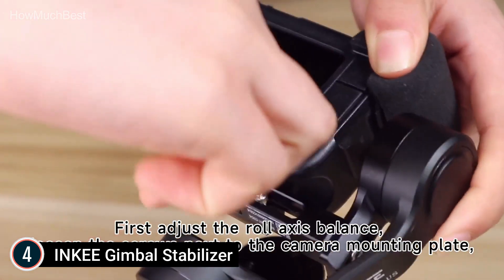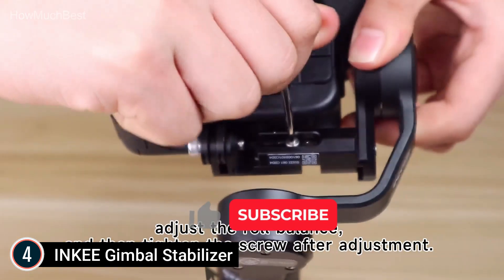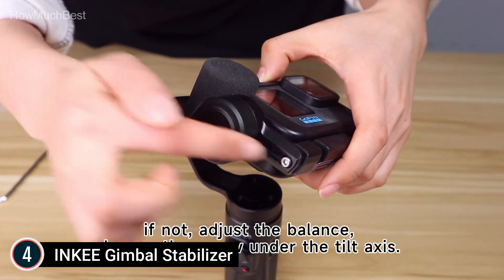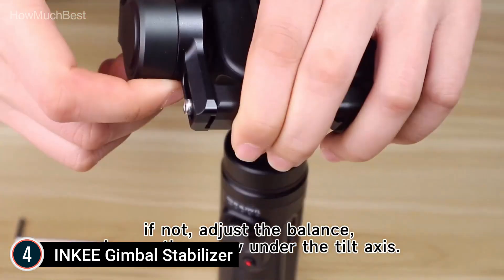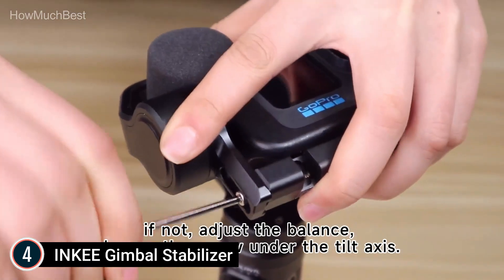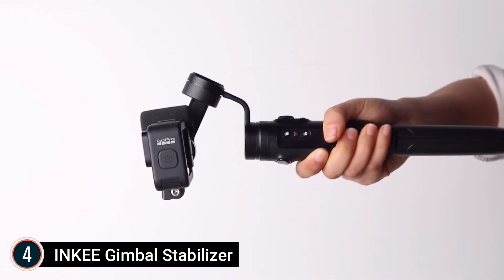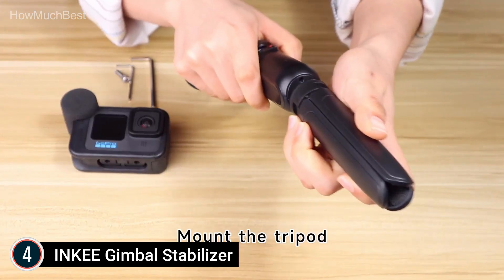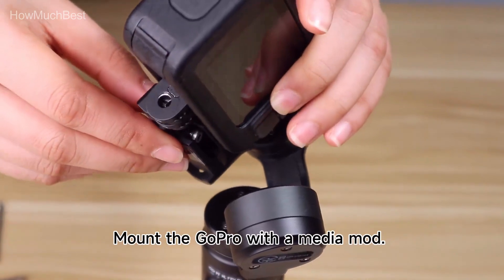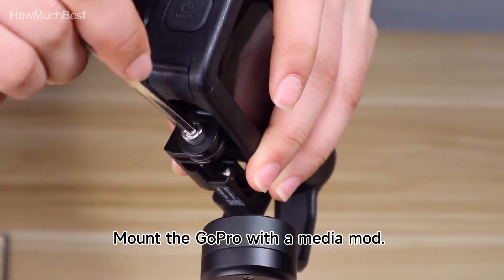Extra rod extension: the extension rod serves as an adjustable selfie stick and enables low-angle shots, and it comes free with the gimbal. Stable shooting: the gimbal has three motors and responds rapidly, employing physical stabilization to deliver stable images. The maximum load-bearing capacity is 200g. Built-in 2,500 mAh rechargeable high-capacity battery charged via USB Type-C offers extended working time, rapid charging, and can also serve as a power bank to charge your GoPro while in use.